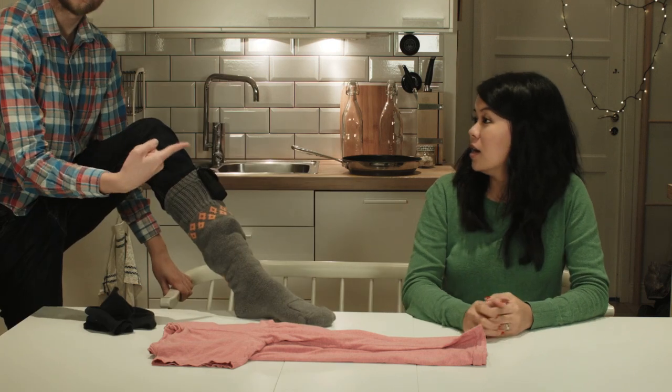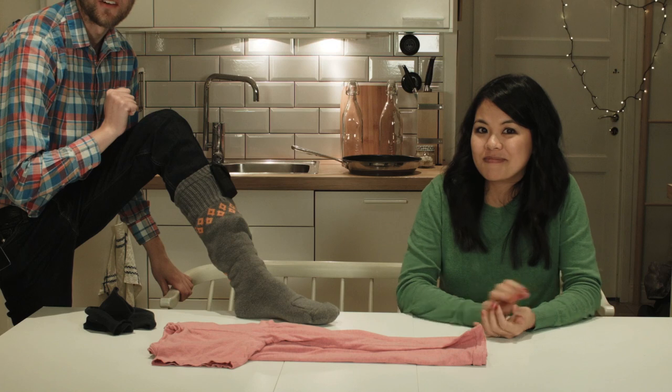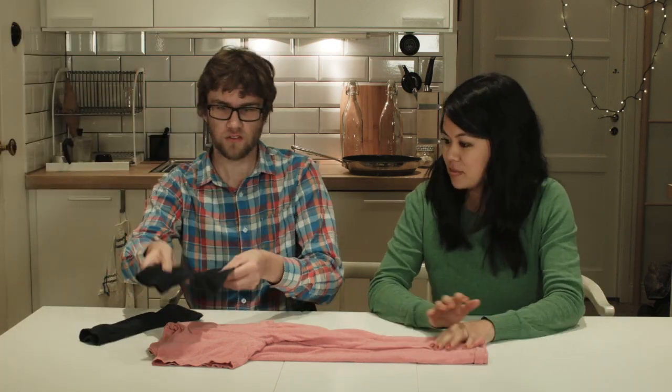Speaking of socks — heating socks from Klaas Orsson, our sponsor. Now we take these socks.